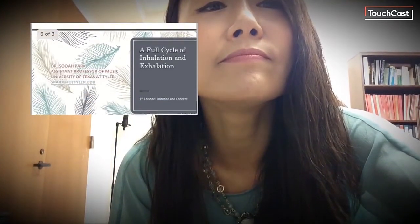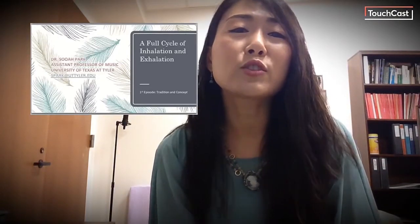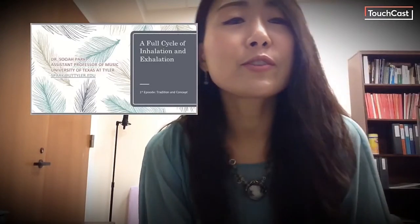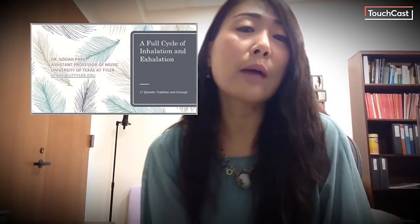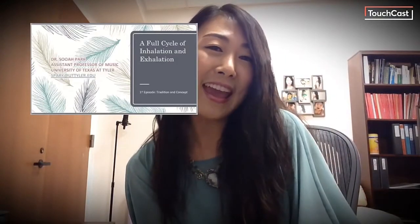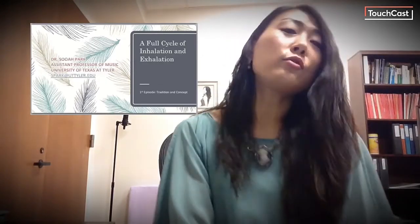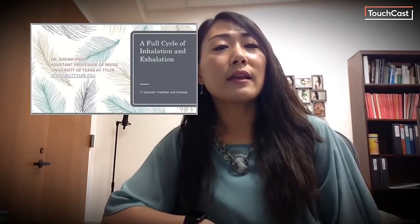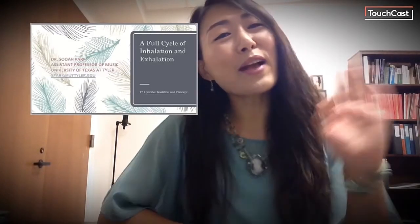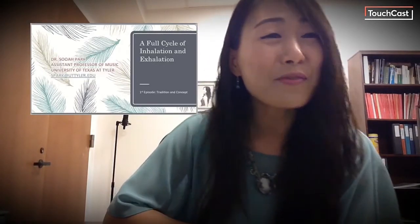All right, so in this video we learned the tradition and concept of Appoggio. The second episode will cover Appoggio posture and Appoggio breathing. Stay tuned for the next episode. You can write comments or ask questions below, or you can send me an email at spark@uttyler.edu. Thank you for watching this video — I'll see you all in the next episode. Godspeed, everyone.